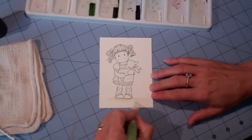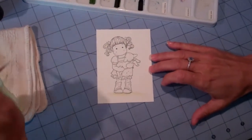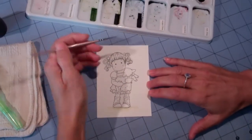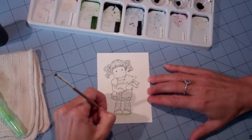Blend it out. I normally would let that dry, but since I'm trying to do a quick video, we're going to go ahead and get started. Go back into your peeled paint, get quite a bit of ink on a zero brush. In upward strokes, start making your piles of grass.